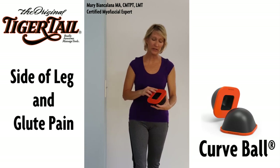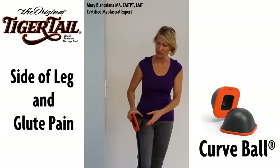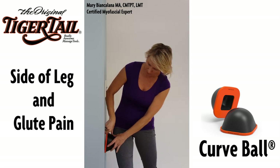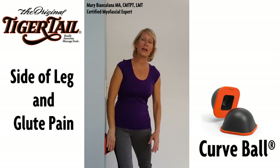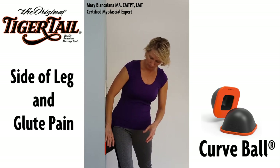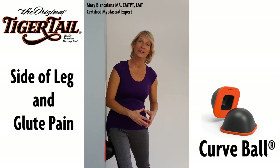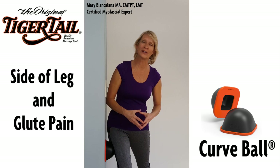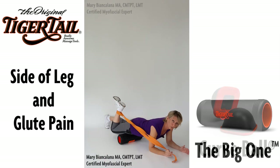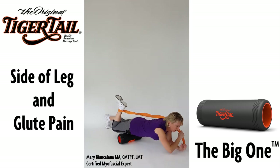The curve ball is specially designed with a no-slip surface, making it ideal to use against the wall. Apply the curve ball to the wall and place your body weight against the tool to the muscle on the side of the thigh. Move the tool downward an inch or so, apply pressure again, and repeat all the way down the length of the thigh.